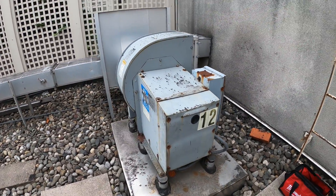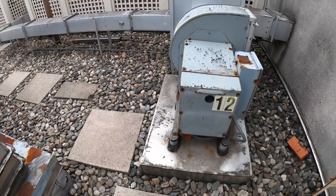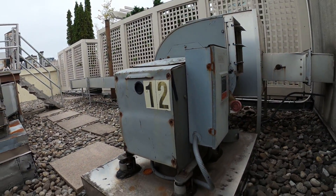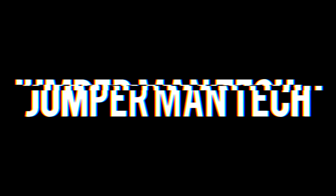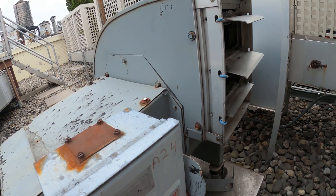Hello everyone and welcome to Jumper Man Tech where we specialize in HVAC — we do everything DIY. Today we're working on an exhaust fan that is not operating. Thank you to everyone tuning in to Jumper Man Tech. Here's the exhaust system.